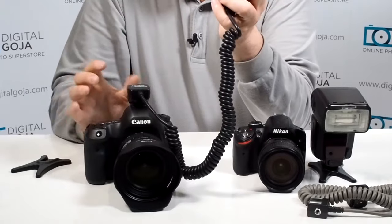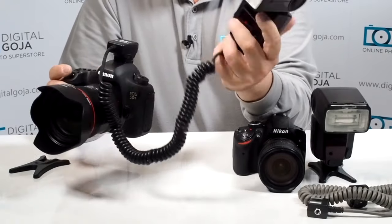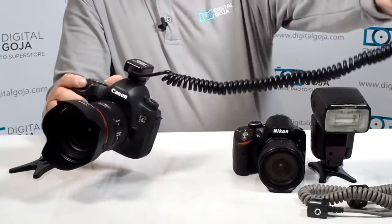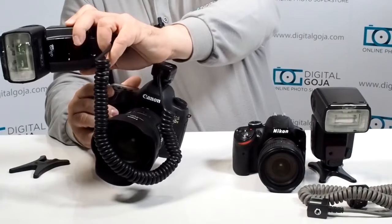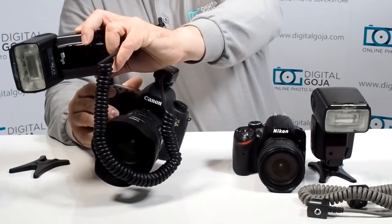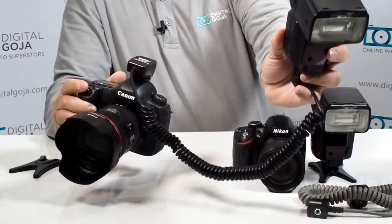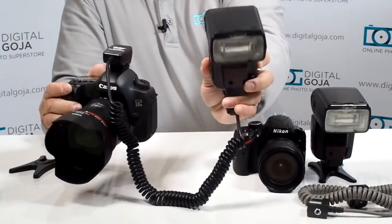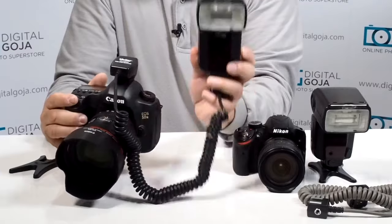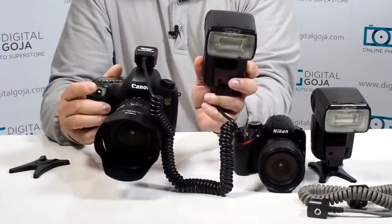I have it set to TTL because that's one of the more popular shooting modes on the market. You can extend it however you choose and wherever you're going to place this, it's going to fire your flash and work on TTL. That means you can put the flash above a crowd, put it underneath — wherever you choose — and you still have the TTL capability. Just remember you have to work within the bounds of the cable length you're working with.